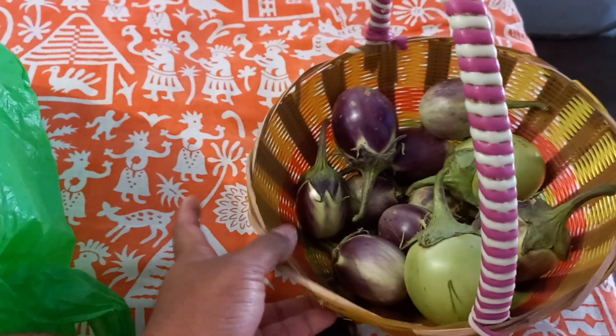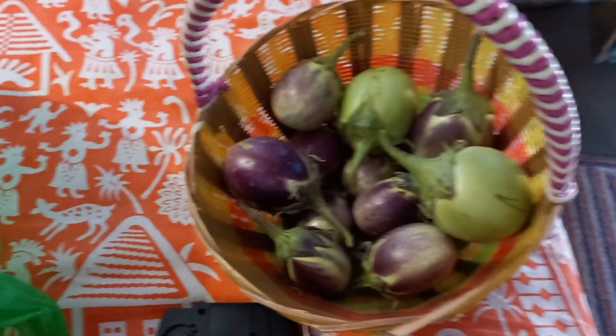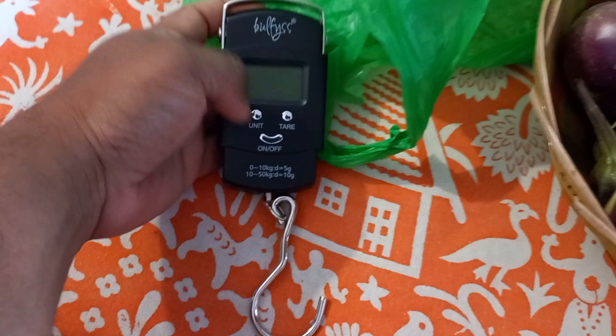Welcome to Star Homestead India. This is part two of the brinjal harvest on April 17, the Monday. You can see the harvest in my previous video. Here is the cover and the scale — I'm going to switch it on.